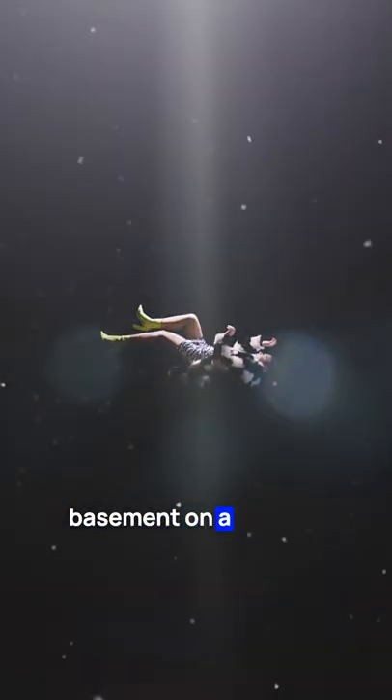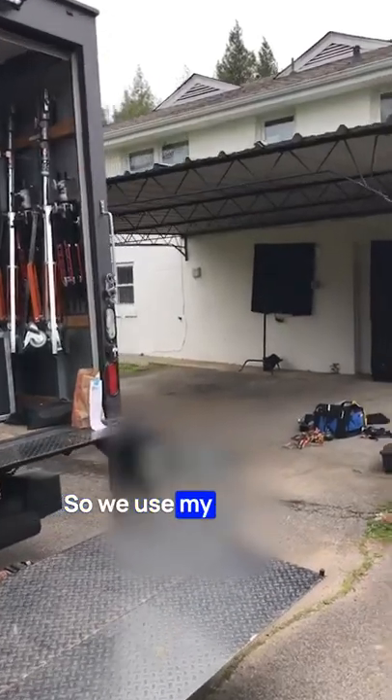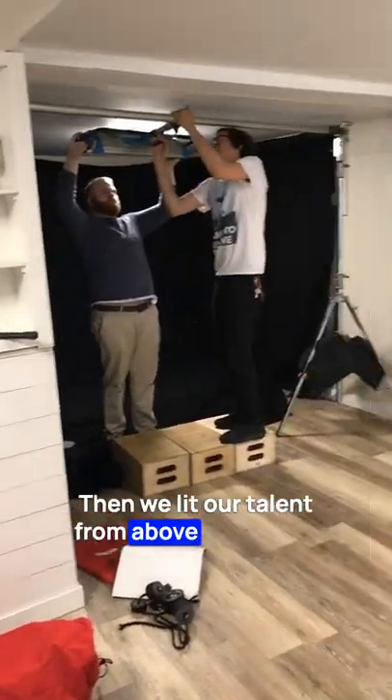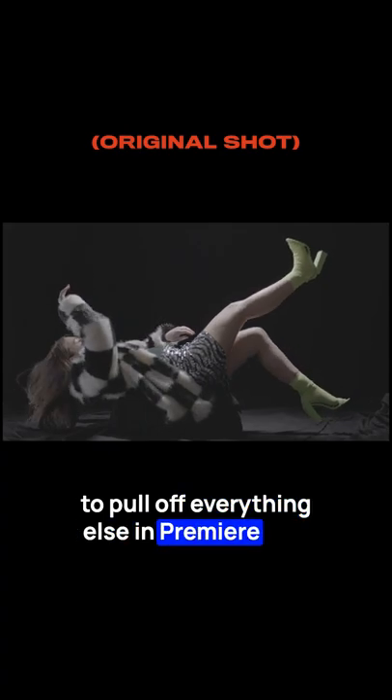Here's how we shot the scene in my basement on a budget. I was really inspired by the scene in the movie Get Out, but obviously we didn't have as big of a budget. So we used my basement and blacked out all the white walls. Then we lit our talent from above while I sat on an apple box — nothing too fancy — but we were able to pull off everything else in Premiere Pro.